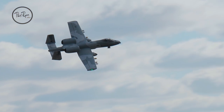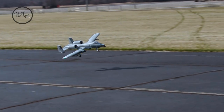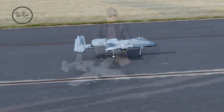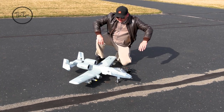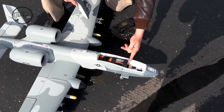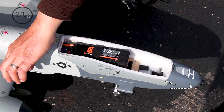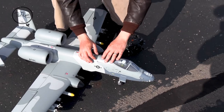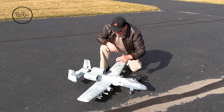This is around 1100 millimeters, twin 64 millimeter EDFs, runs on 6S power. Being a smaller A10, I don't think you're going to fit bigger than a 4000 in here. I've got the 4000 smart battery in here and I'm CGing at the front of the CG range. My battery is about an inch or so from the servo, and my CG is around 55 millimeters. The range is from 55 to 70.